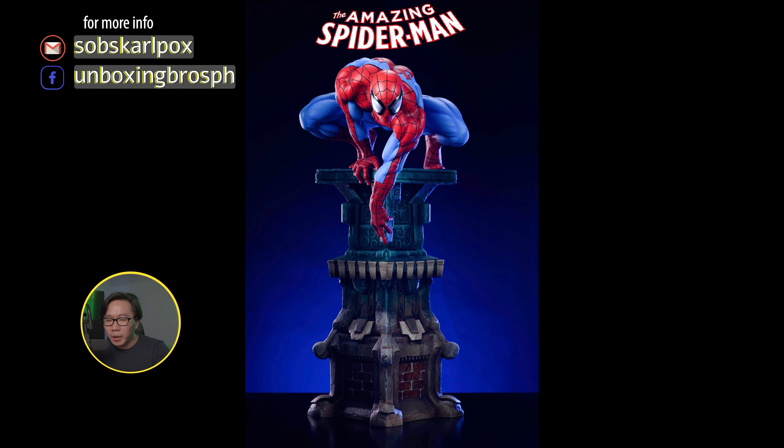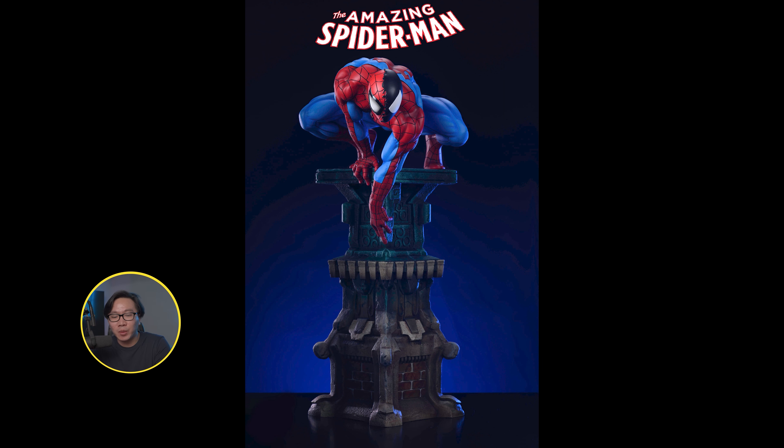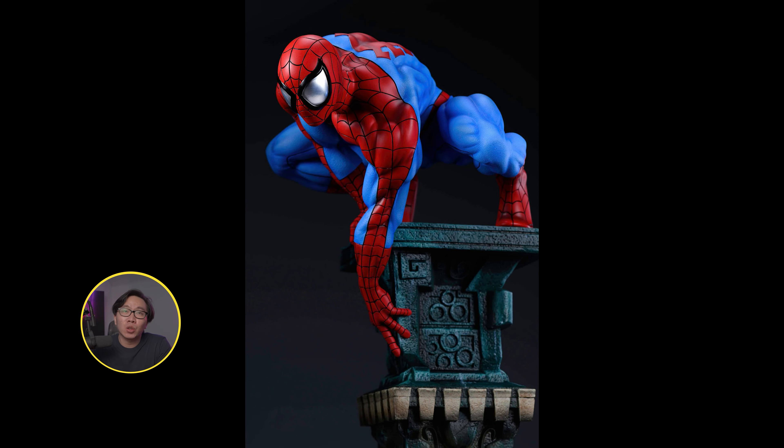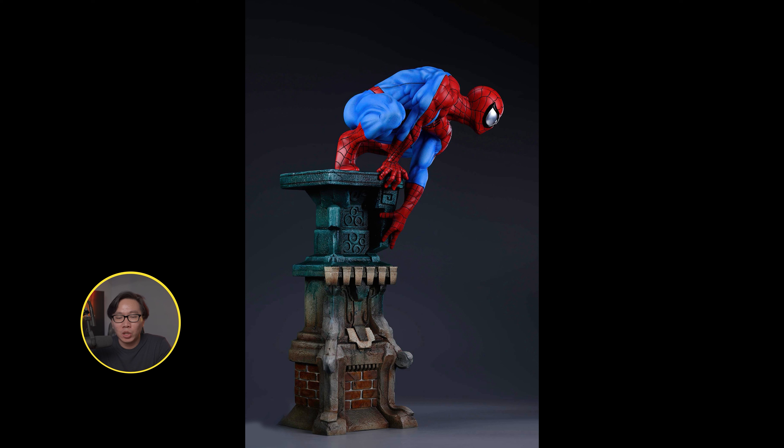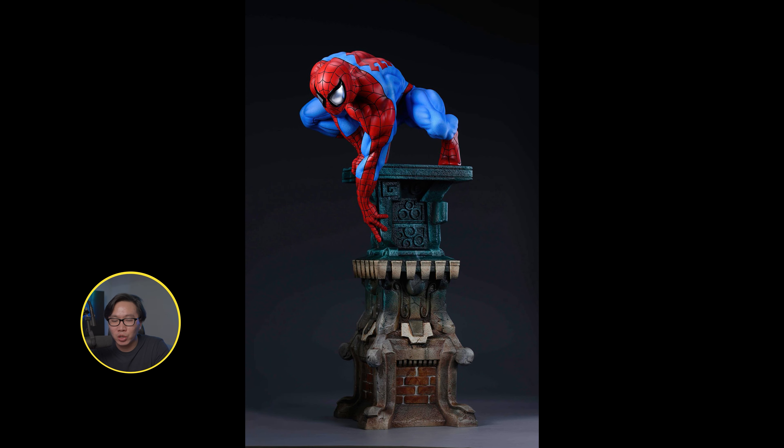We have this Spider-Man that is ready to ship. It comes with a whopping 7 head portraits and will also come with a head stand so you can display the extra switch-out heads. It is ready to ship so just hit me up if you are interested.